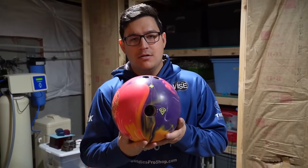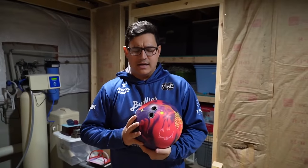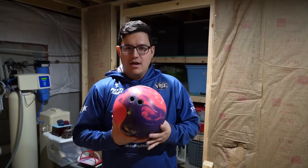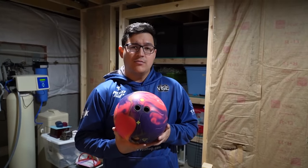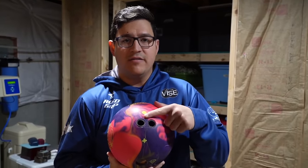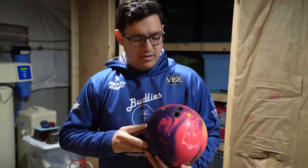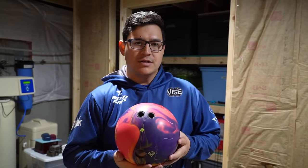Alright guys, we're all good to go. Holes are put in and just feeling this ball — it feels super, super strong. I went with a little bit weaker layout than what I would normally do: 65 by 5 by 45. A little bit different than what is typical for me, but I think it's going to work out pretty well on this one.